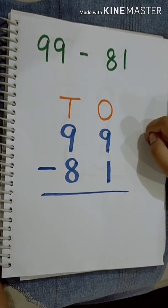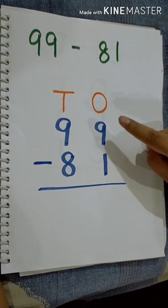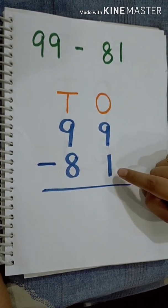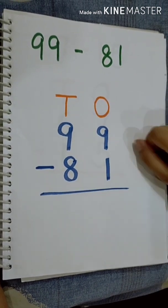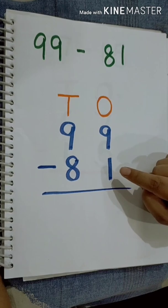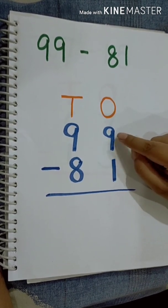The method of subtraction is different. In addition, we keep the bigger number in our mind and use our fingers for the smaller number. But in subtraction, we will keep the smaller number in our mind and move up to the bigger number using our fingers. Which is the smaller number? 1. So, we will keep number 1 in our mind.